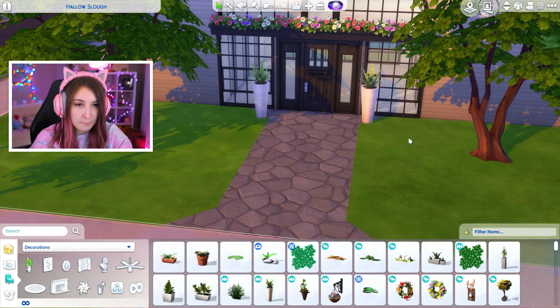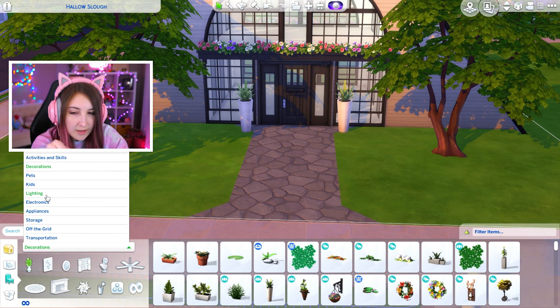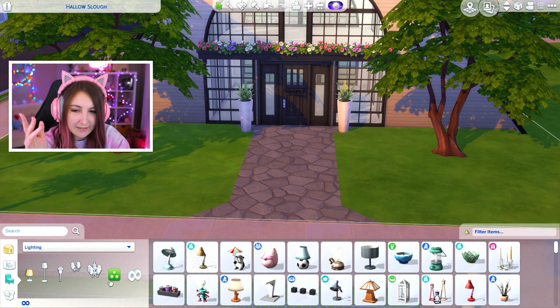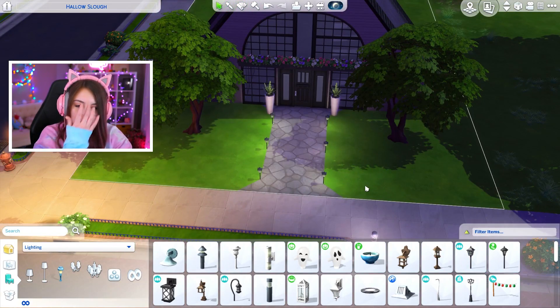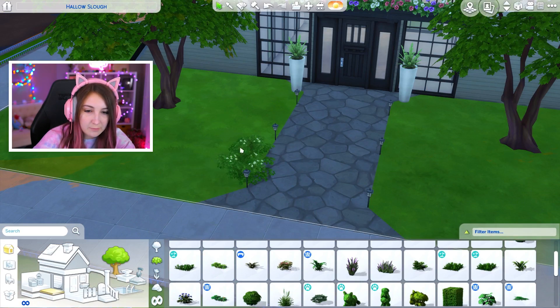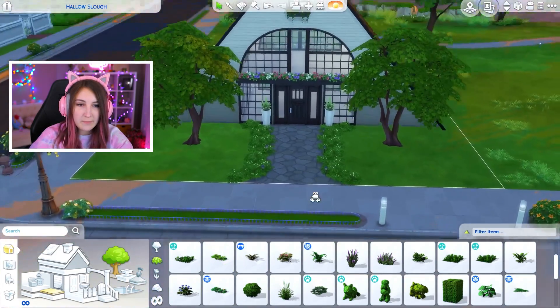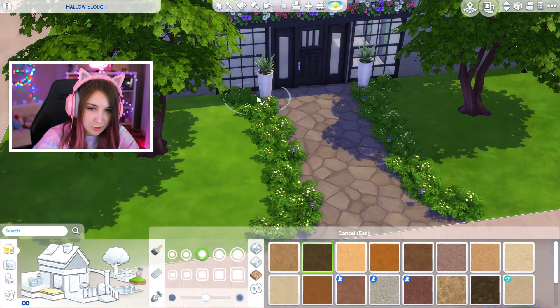Boom. Stunning. And then along the pathway, I want to put little pathway lights. That looks super cute. This is the hardest part — I hate doing landscaping. Part of me hates it and part of me loves it at the same time. I think I'm gonna go with something like that. Does that look weird? I'm keeping it. I'm just done. I'm gonna put some dirt around these trees.